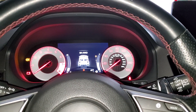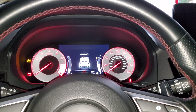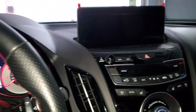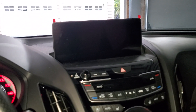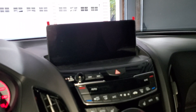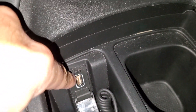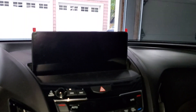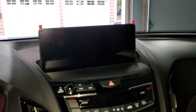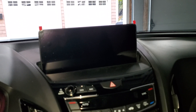Hey guys, I'm here at my wife's 2021 Acura RDX A-Spec. We're having issues with the infotainment. Yesterday it ended up freezing when my wife was on her way home, and she had her phone connected to the USB port inside here with Apple CarPlay, and it froze.